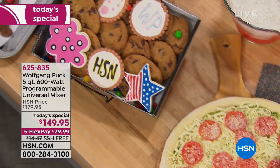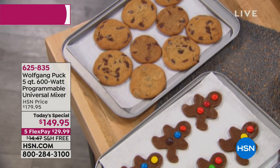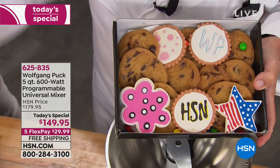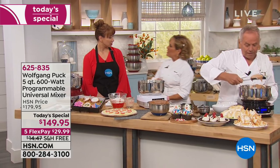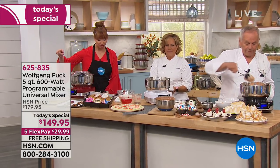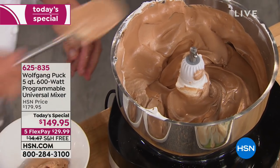I grew up really poor in Austria. My mother never went to the store to buy anything because she didn't have the money, but she was a great baker. Wherever she went for the holidays, she brought a box of cookies. So instead of spending $50 on that, here with the FlexPay, you can make two boxes of cookies and give them to friends as a present. And it's your only opportunity for the year — we've been waiting for Wolfgang to do something like this. He's paying to send it to you; it's less than $30 on your credit card.